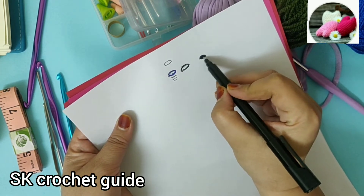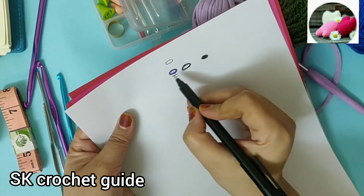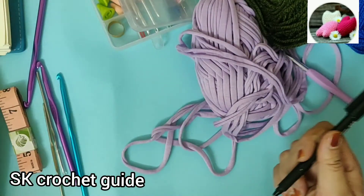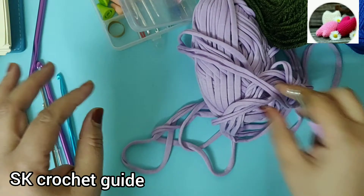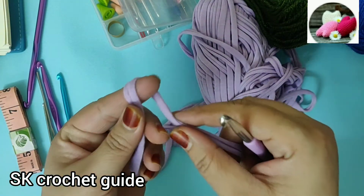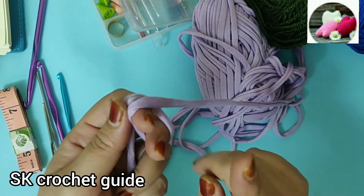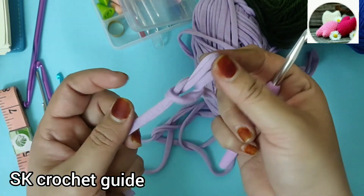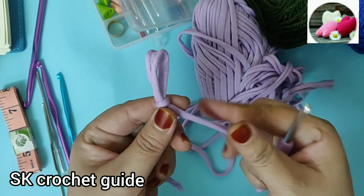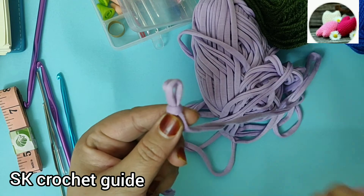This is the slip knot. This is the chain and this is the slip knot. First we make a slip knot. You can make it in any way. I am using this so that you can see clearly. You can make a knot in any way. This is your slip knot — this is not a chain, this is a slip knot.